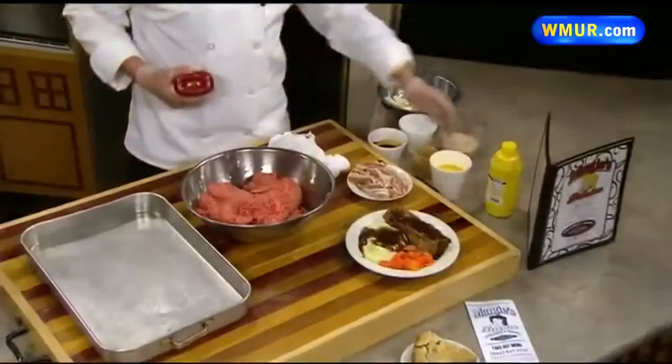We are going to show you how to shape and do our meatloaf that is wrapped in bacon. What I have here is a pork and beef blend — it is five pounds — and we are going to add five eggs.